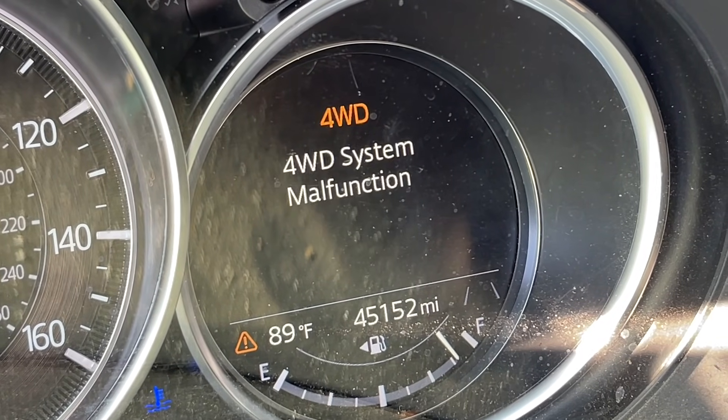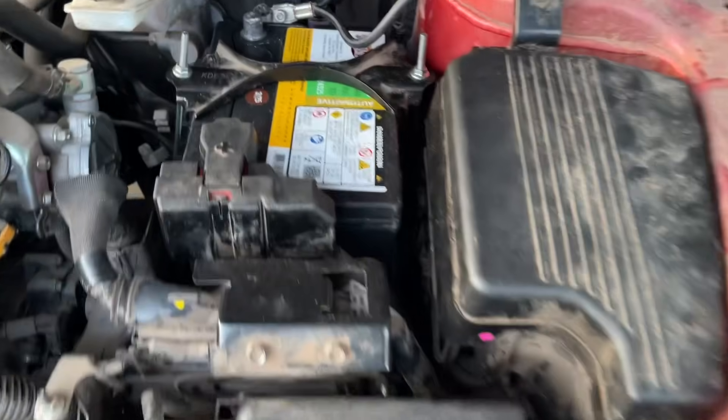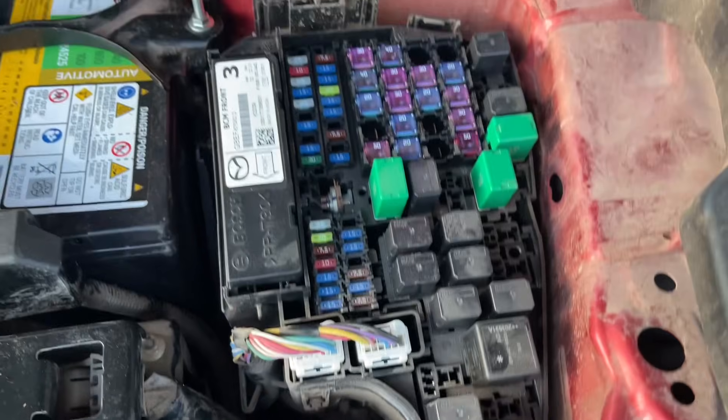There are a few things you can do to try and resolve this, so that's what I'll show you today. Under the hood, first of all, we're going to disconnect the negative battery terminal. It was hooked up properly now but not starting.